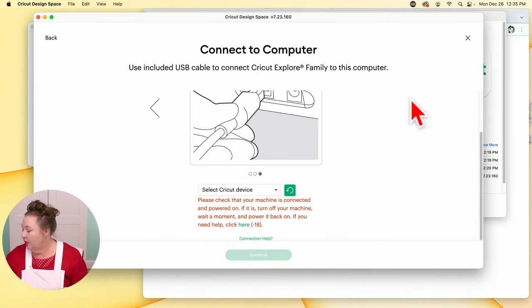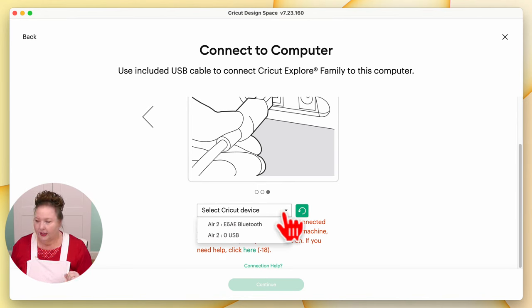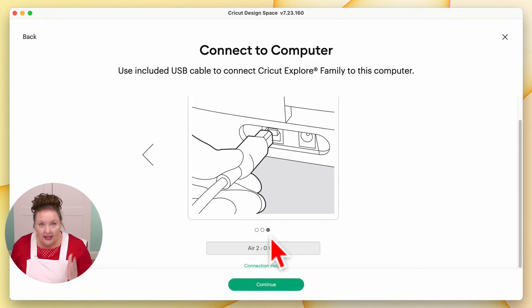Let's go back to Cricut Design Space. Because I did connect the USB cable, we should be able to see it right here in the menu. I do see it — I actually see both: connected by Bluetooth and by USB. We're going to use USB today because it really will work better. Let's go ahead and click on USB — it'll give it a minute to make sure that it's there. If it is properly connected, you'll see it show up here in this box. The continue button turns green so that you know you're good to go.